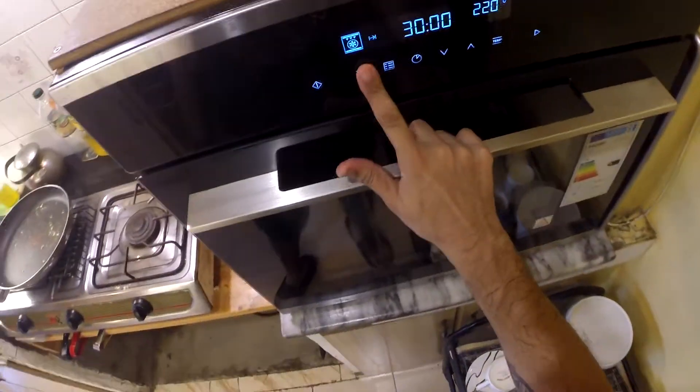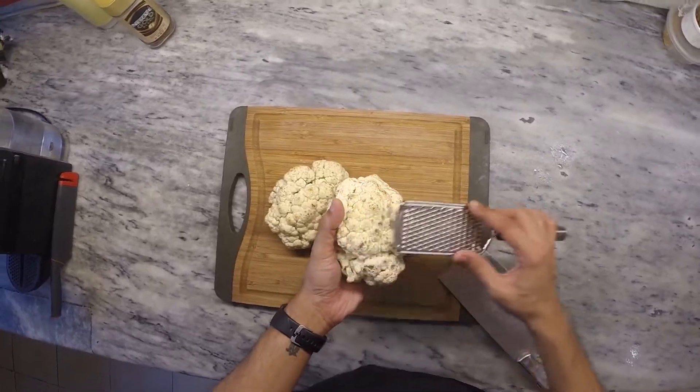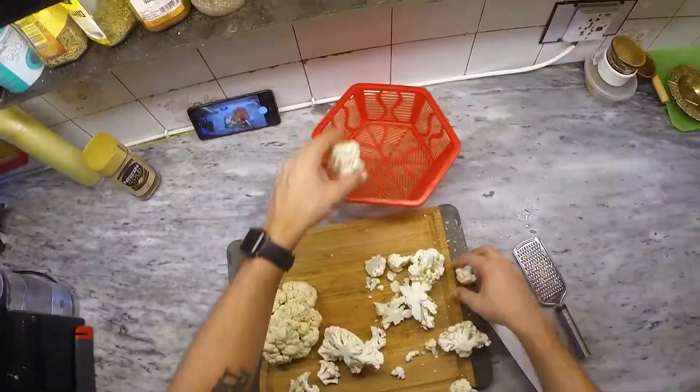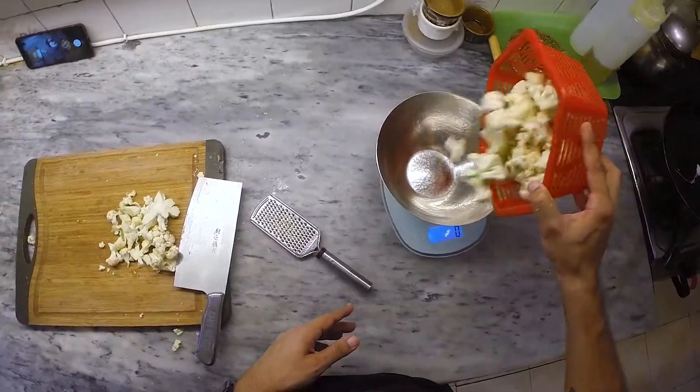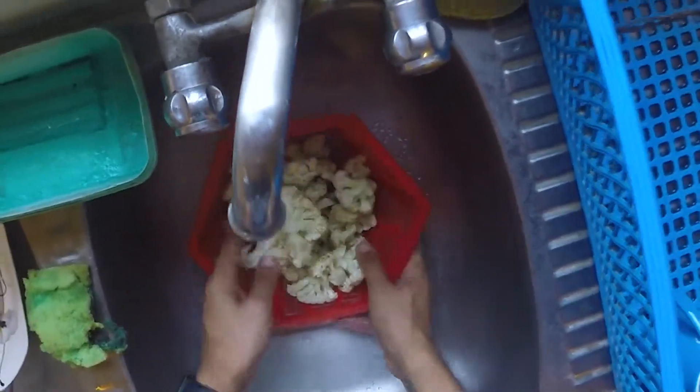We begin by preheating the oven to 180 degrees Celsius and then proceeding to clean some cauliflower. Using a sharp and sturdy knife, we break it down into florets, remove some of the stems, and then proceed to weigh it out. We need about 350 grams.